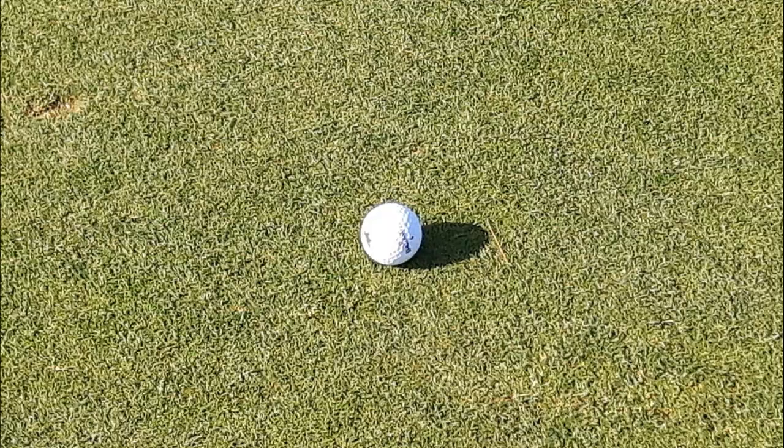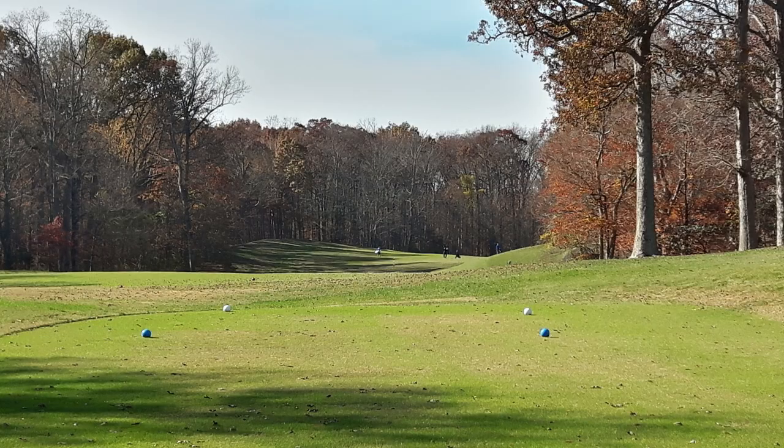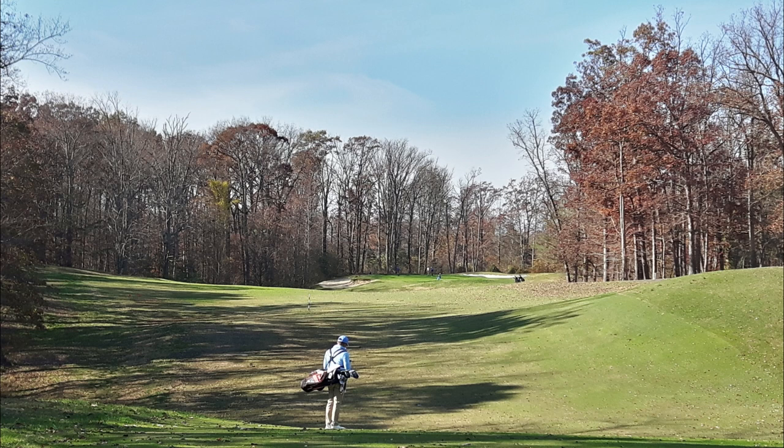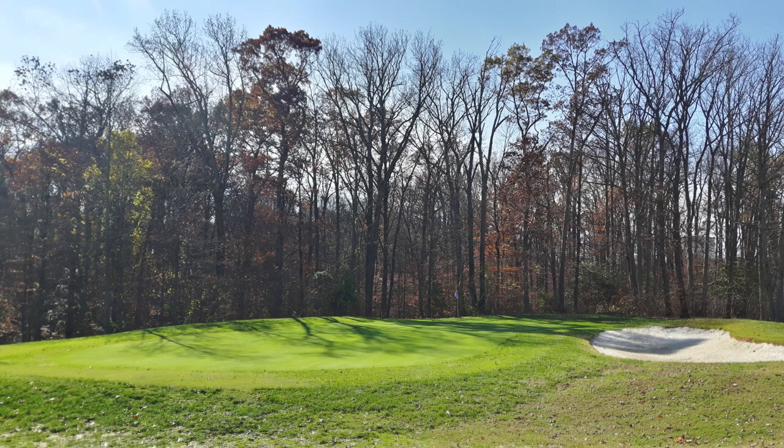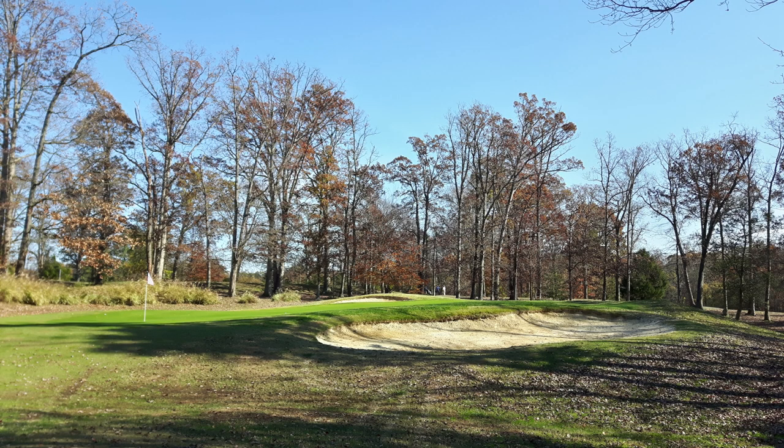They split a couple of holes in half to make four holes out of two, and added another hole on the back of Woodlawn. The new Gunston starts where hole one of the old Woodlawn was, then comes back on what was the old Woodlawn's ninth hole, now split in half. It makes much more sense for the vast majority of golfers — the old hole was too much for almost everyone, going from a 12 on the difficulty scale to two sevens.